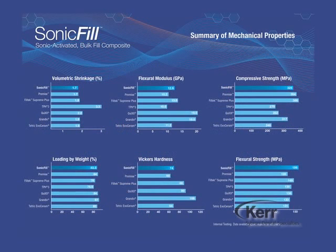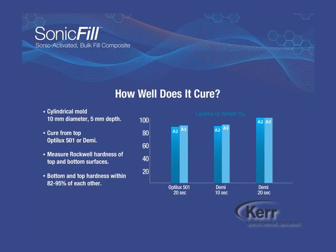Now let's look at the composite resin. In this graphic of mechanical properties, it is seen that Sonic Fill is highly filled by weight and has low volumetric shrinkage. Regarding the other physical properties, Sonic Fill meets the standards for a high performance posterior composite. For a bulk fill procedure, depth of cure is important. A 5mm column of Sonic Fill, shade A2 or A3, exceeds the desired 80% hardness ratio with just 20 seconds of curing when using a halogen light such as the Optelux 501, or just 10 seconds when using an LED such as the Demi.